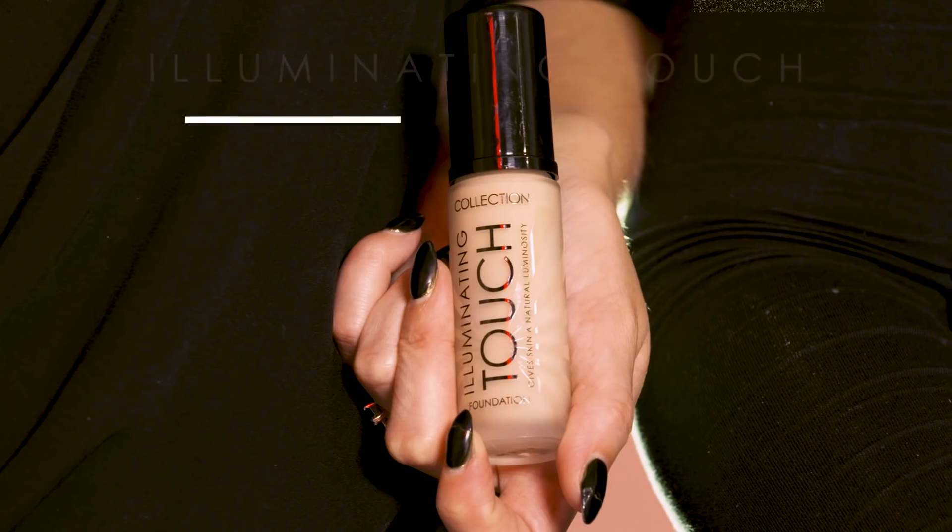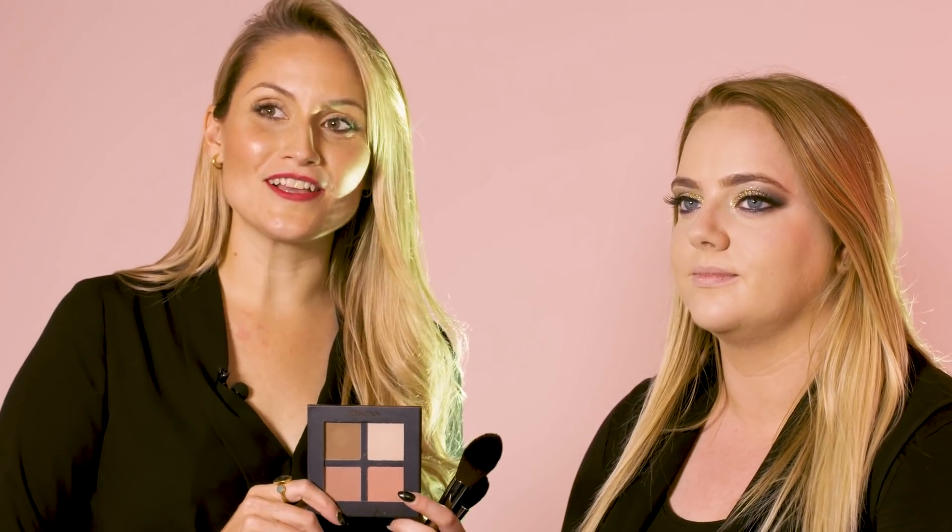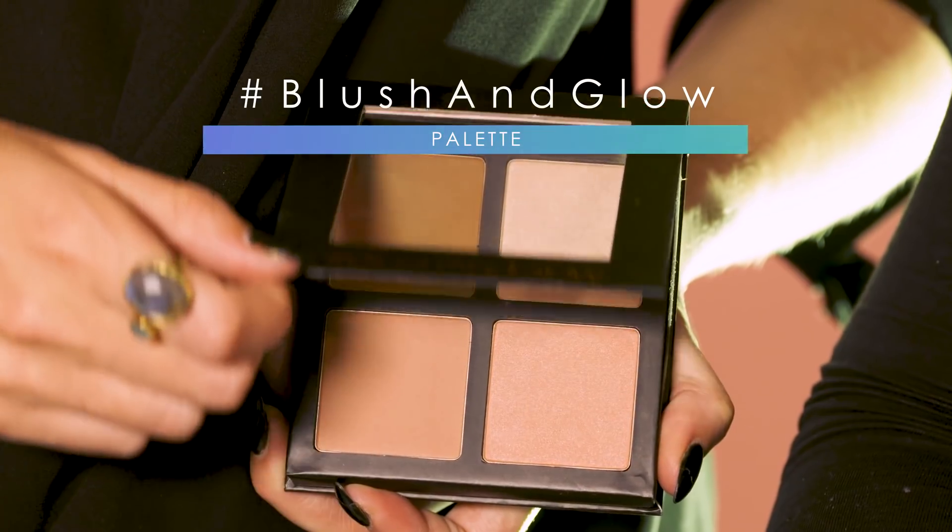Now that we've finished the eyes, we're going to move on to prepping the base using the Collection Illuminating Touch Foundation. The next step is to add dimension, colour, and highlight to the face using the Collection Blush and Glow Palette.